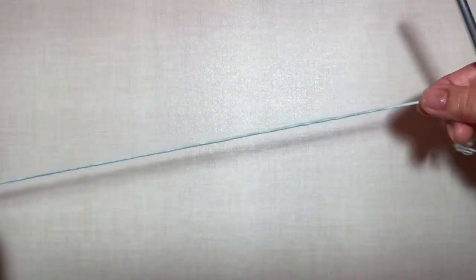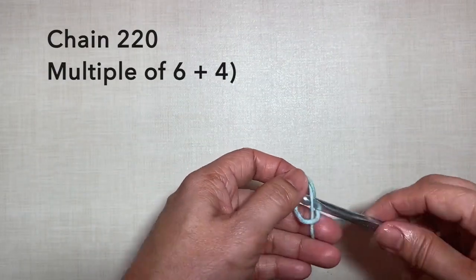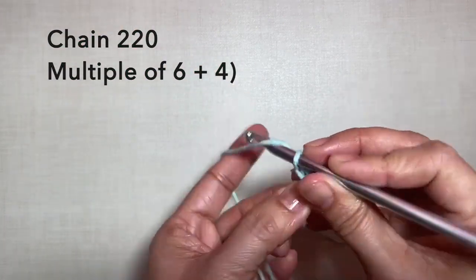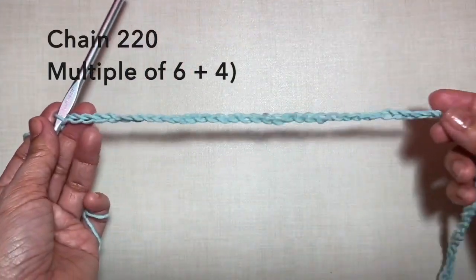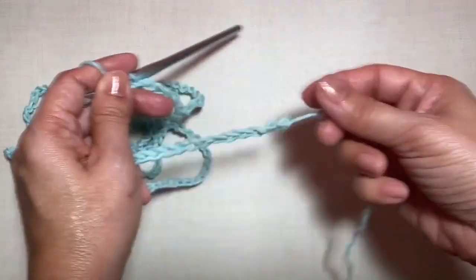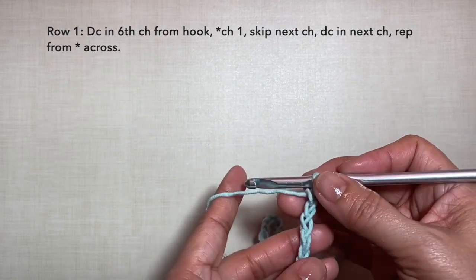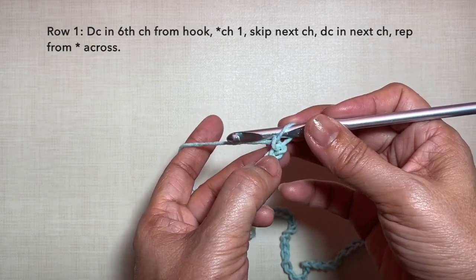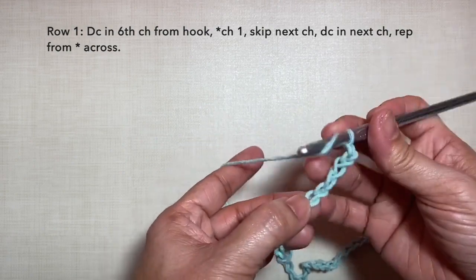Leave a long tail. Then let's start with a knot and chain 220. This is now 220 chains. Row 1: double crochet in the 6th chain from hook. So let's count from 1, 2, 3, 4, 5, 6 — double crochet in this chain.